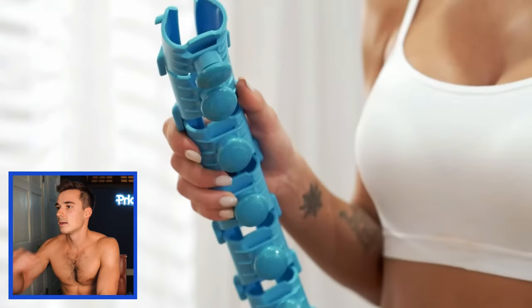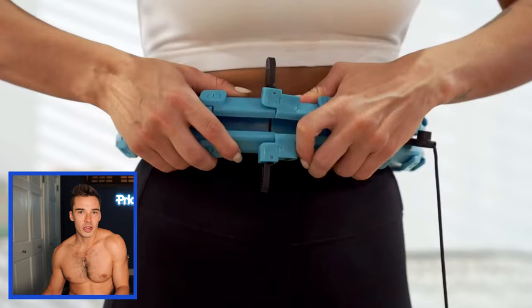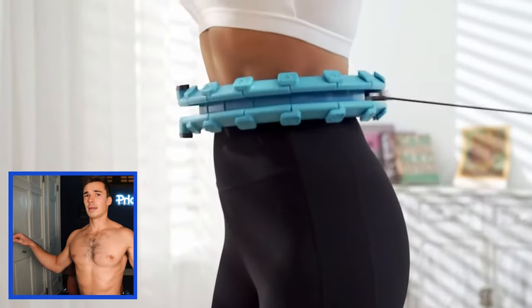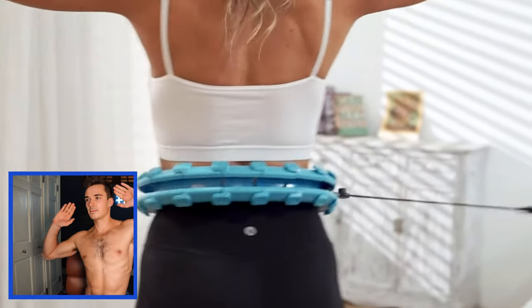It's not like it wasn't hard — it is tricky keeping it up there. It's just so stupid, like are you kidding me? Also, I want to show one last thing: if you go to the Amazon page there's a promo video and I'm obsessed with it. This woman looks so carefree. I was shaking so much more than she was — I don't know what she's doing to keep that up there, but it's really working for her. This is my favorite part.